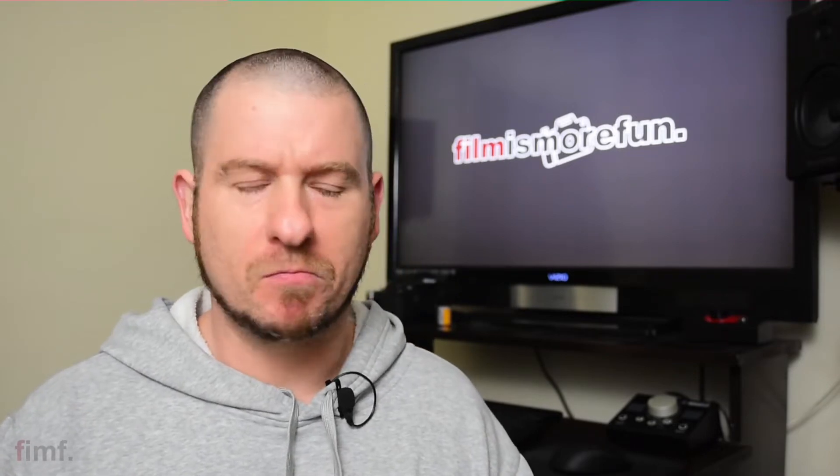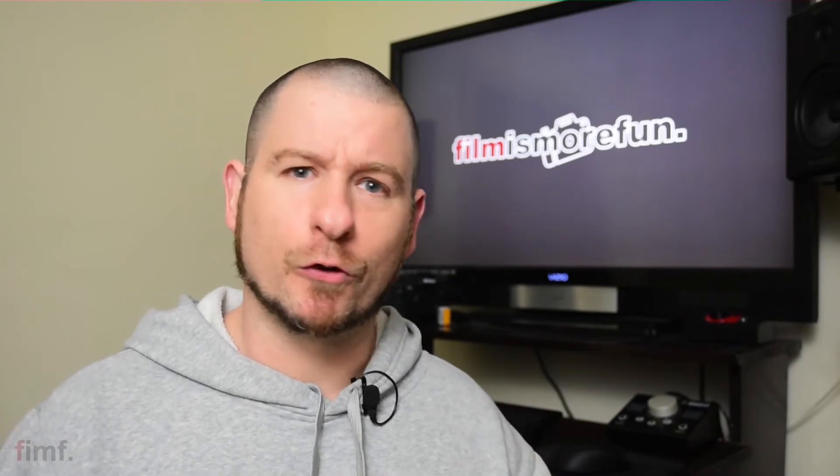This is the birthday edition of Film is More Fun. That's right, I'm the big 4-0 today. And if you're wondering, do I feel any different? Not really. The only difference I see between now and my 30s or even my 20s is I'm getting a couple little gray stubbles here and there. But that's okay — sooner enough I'll be like one of those silver foxes.